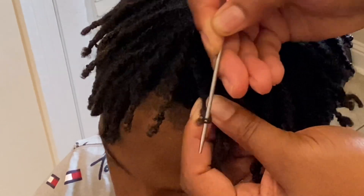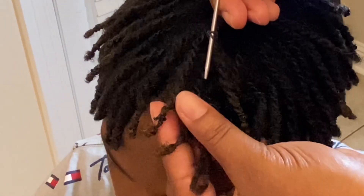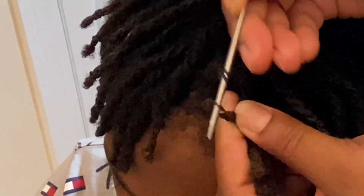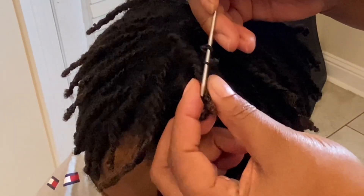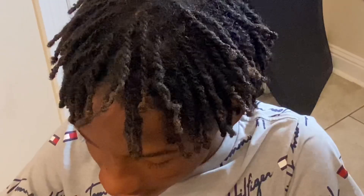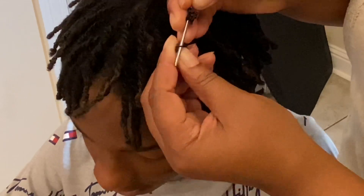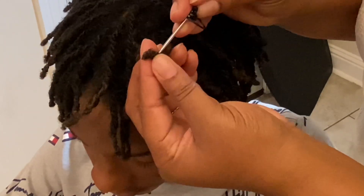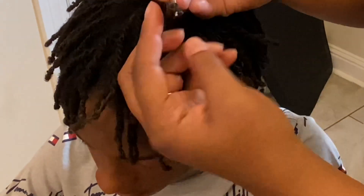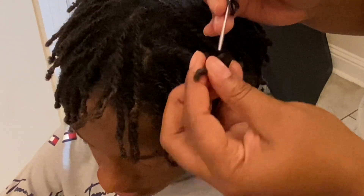The first thing you want to do is grab a rat tail comb. This is the process I'm using to take off the rubber bands at the end of his hair — it's the safest way because you don't want to snag any of his hair accidentally. You'll see in this video that he started helping as well, just popping off the rubber bands with his finger, which is fine too. However you want to do it, the whole purpose is to get the rubber bands off.